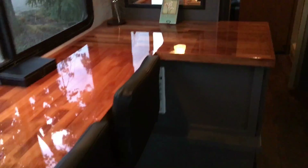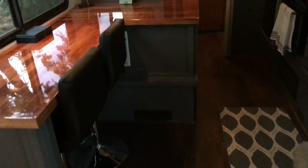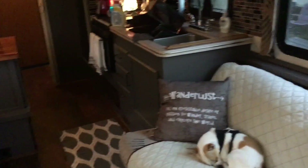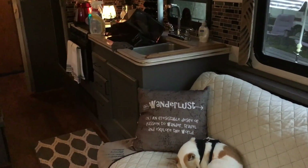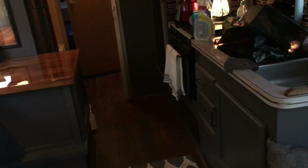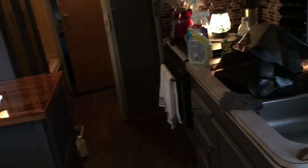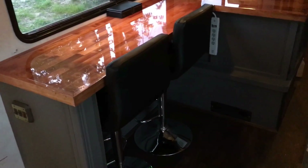So I said to my husband, let's go get another piece and do that countertop. Of course they didn't have any left when we went back, so we'll go back and see if they have any — it would fit there perfectly. We could take the sink and everything out, do it, put it in, and it would match and look gorgeous. But for now this is my showpiece.